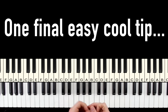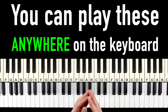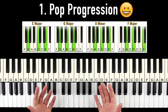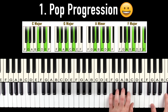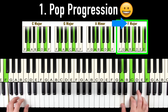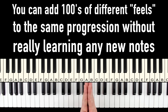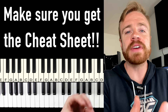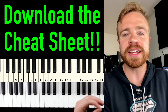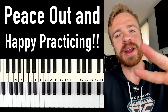One final cool tip: you can play these progressions anywhere on the keyboard, and as long as the notes line up, it's always going to sound good. So for our first progression, even though we started playing it here, we can also play the same notes in different octaves. That way you can add a ton of different feels to this same progression very easily without even learning any new notes. I know I just threw a ton of info at you, but don't worry — it's nice and organized step-by-step on the cheat sheet and bonus videos. Make sure you get it because it's going to help you a ton. Thanks a lot for watching — peace out and happy practicing.